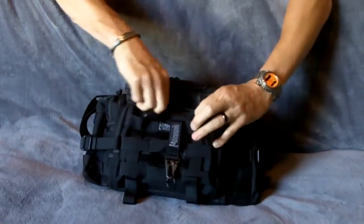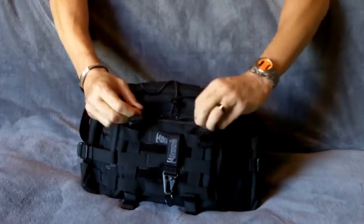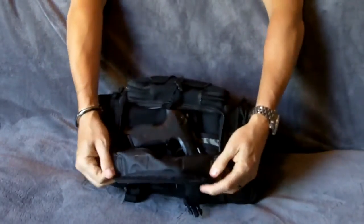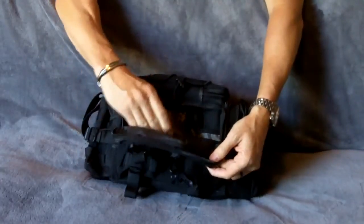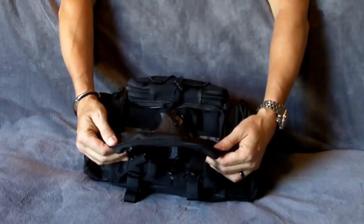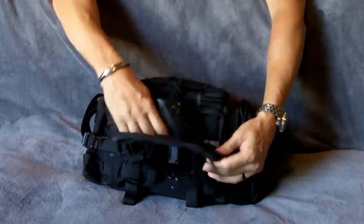In the front here, Maxpedition may want to look into putting a Velcro sleeve on the inside so you can put an adjustable holster in. I keep my Beretta in here. It is loose in here, but once you zip this up it's tight — it's not going to go anywhere. Keep the gun on safe and you're good to go. It holds a nice large-size automatic.